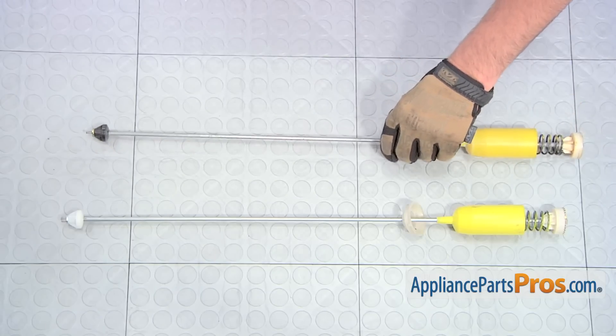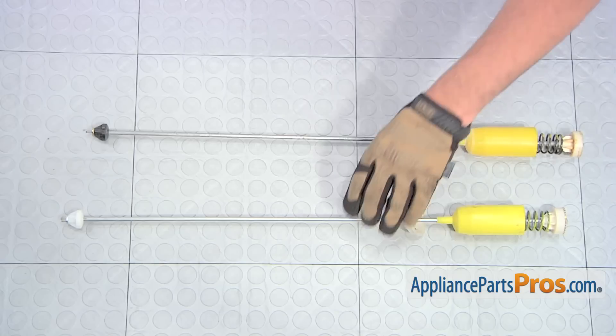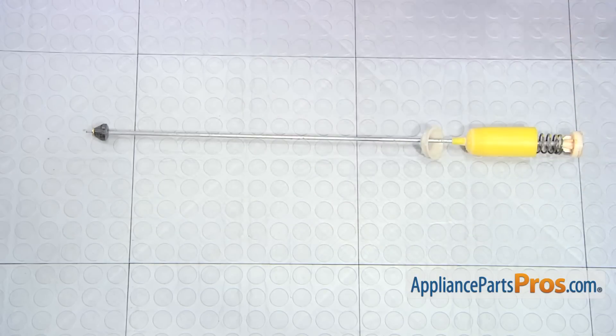Here's the old suspension rod and spring assembly next to the new one. If you already have the new part, great. If not, you can get it from AppliancePartsPros.com.